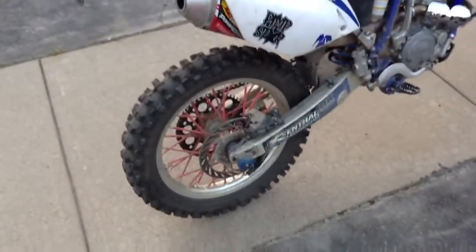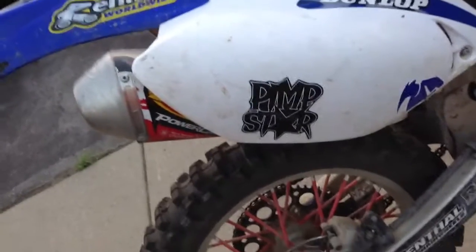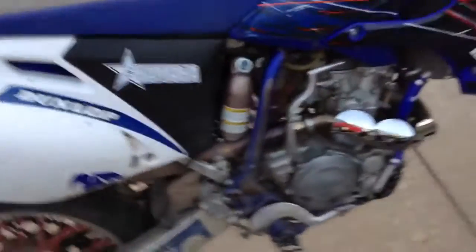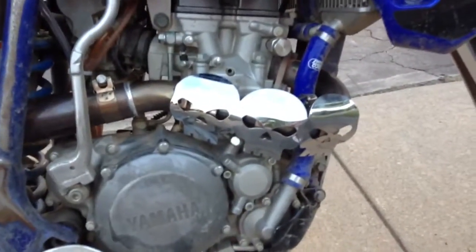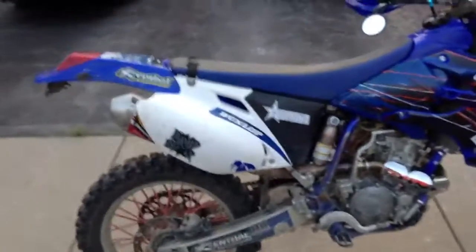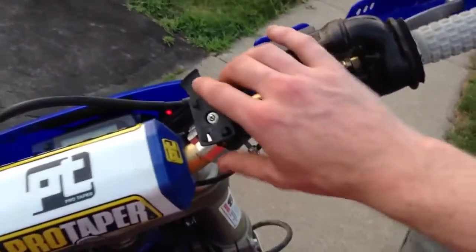I've got the pimp star sticker on there — you gotta know pimp star. The motor is pretty well stock. I've got this little custom skull pipe cover which is pretty cool, the aftermarket rad hoses, the deco kit on there, some stickers and so on and so forth.